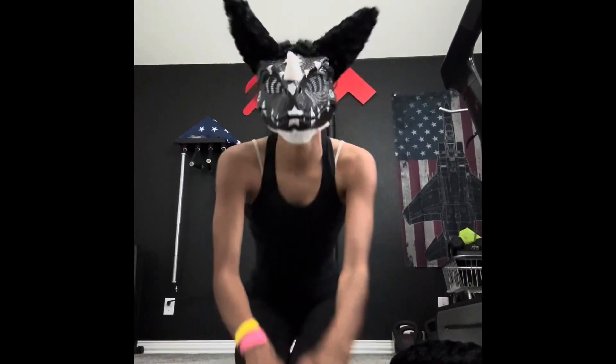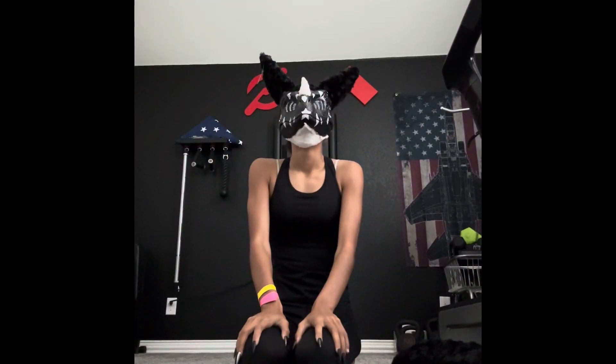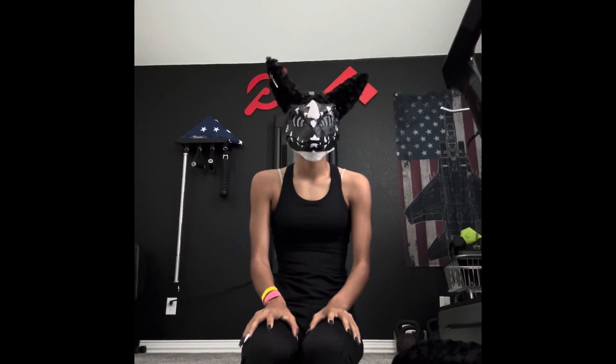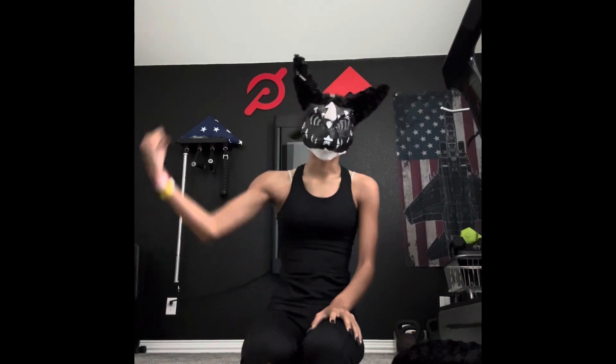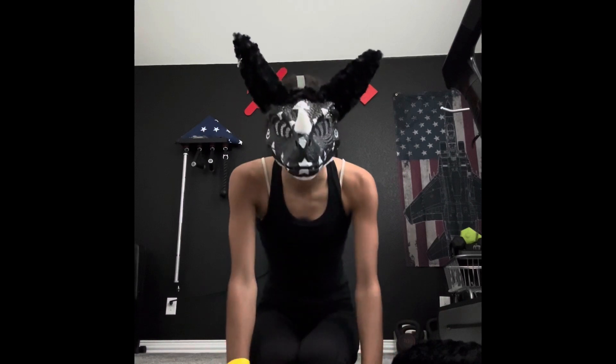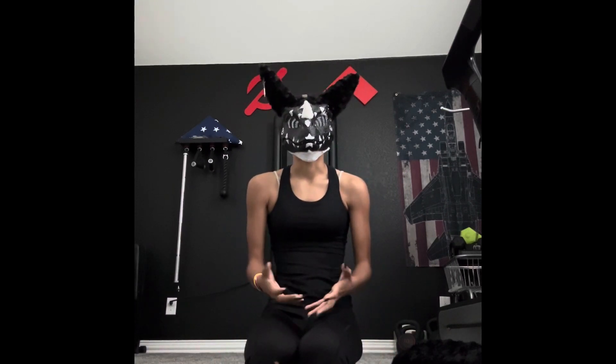Hello guys, welcome back to another video. Today this is a tutorial you guys asked for. As most people say quads aren't a sport — proving wrong. Anyway, today we're going to be figuring out how to jump. This is going to be a jumping tutorial.